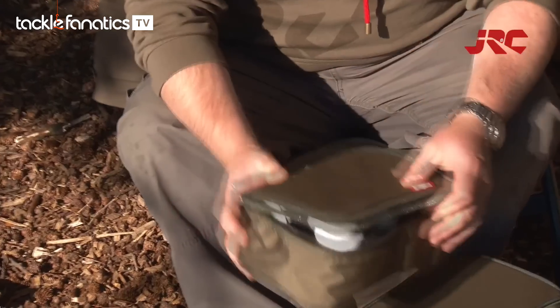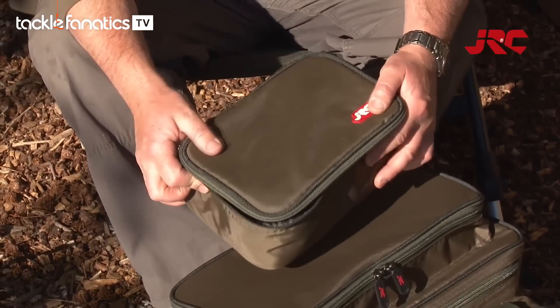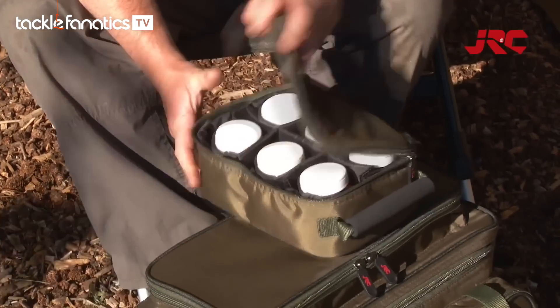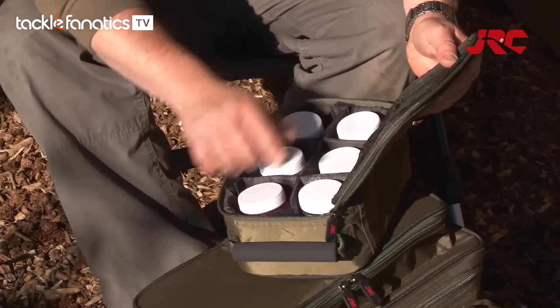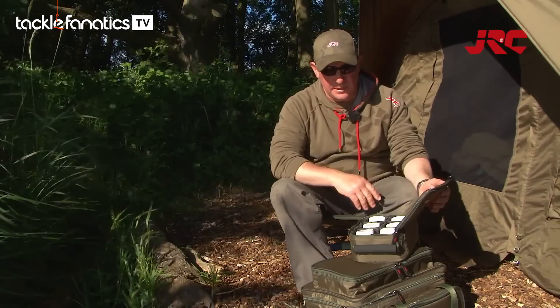This handy piece of kit features our new durable water and mud resistant fabric. It's got a neoprene handle for holding onto it. It's got six pots for different pop-ups and glugs, as you can see there, and it's got these handy straps here that hold your baiting needle and any other items you need.